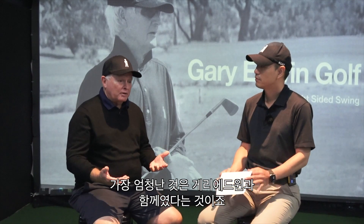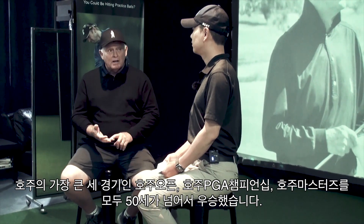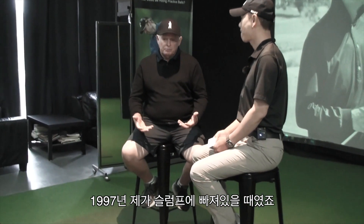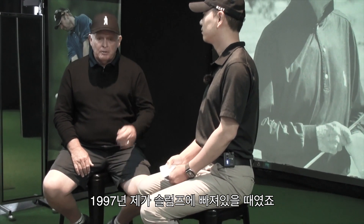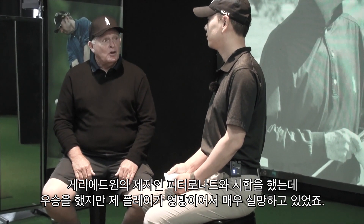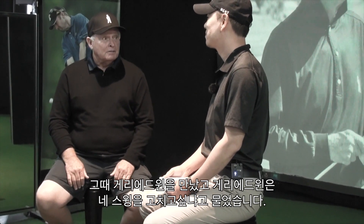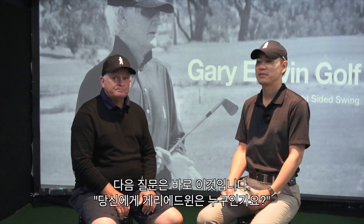The three biggest tournaments in Australia — the Australian Open, the Australian PGA, and the Australian Masters — I won all three after I was 50 years old. In 1997, I was having a lot of trouble with my game. I played with Peter Lonard, who was one of Gary's best students, and Gary asked if I'd like to fix it. From 1997, I've been with Gary and it's been the best thing I ever did.